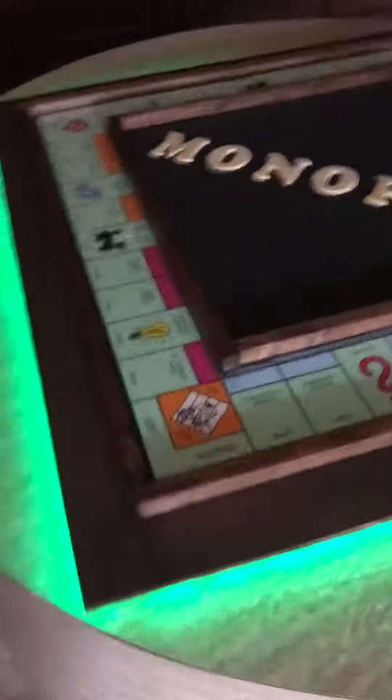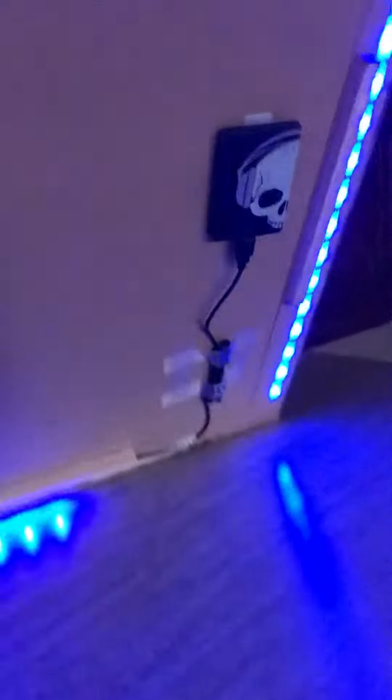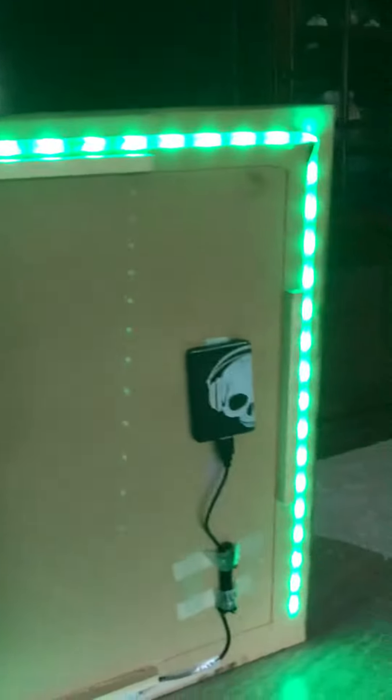I'll show you the underneath of it so you can see. See? It's just LED lights all the way around.